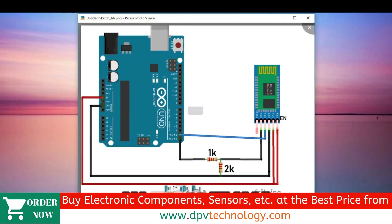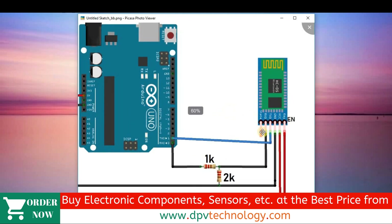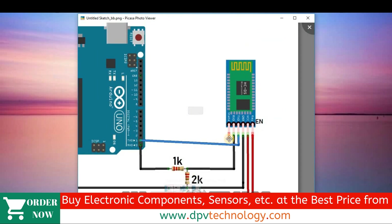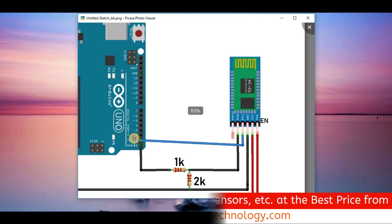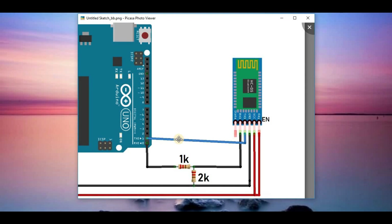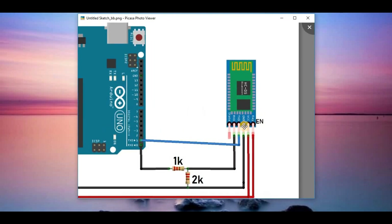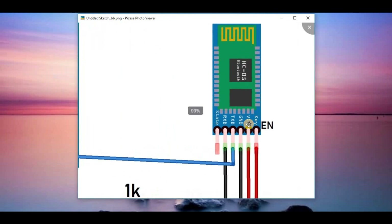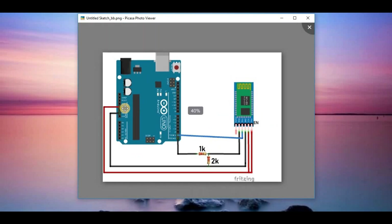Here is our connection diagram. The RX pin of the Bluetooth module is connected to the RX pin of the Arduino through a voltage divider. Then the TX pin of the Bluetooth module is connected to the TX pin of the Arduino. In this case, we have to use RX to RX and TX to TX, unlike the general case. Then connect the GND pin of the module to the GND pin of the Arduino and the VCC pin of the Bluetooth module to the 5V pin of the Arduino.